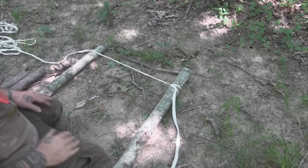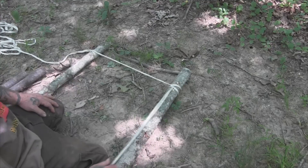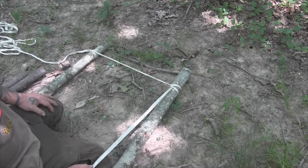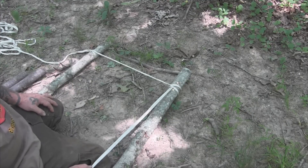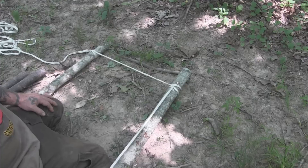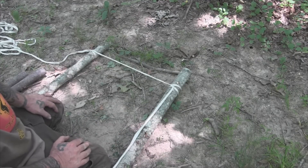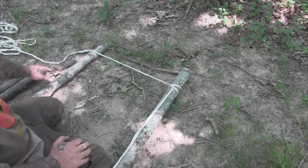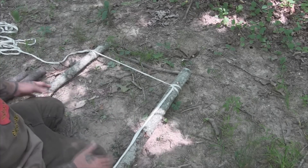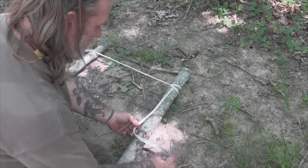Let's talk about the half hitch method of making a rope ladder. The only thing that's a pain about this is that you always have to pull the whole line through each one of your knots, where you don't have to do that with the ladder lashed method. The advantage to this one is that if you had two people working on it at one time, one guy could be cutting your rungs while the other guy's tying the ladder.